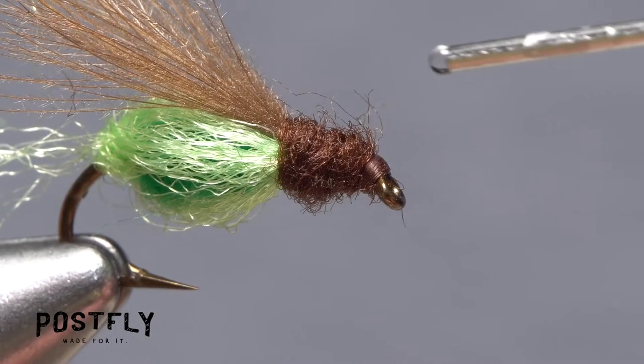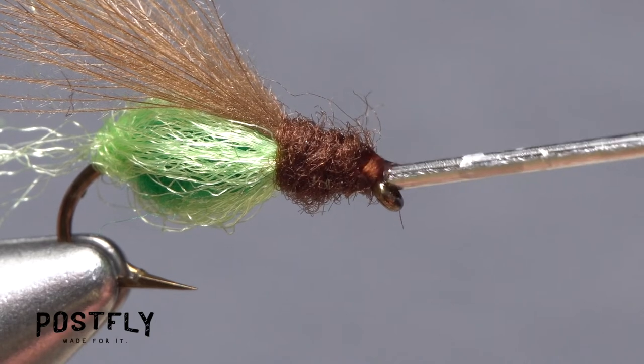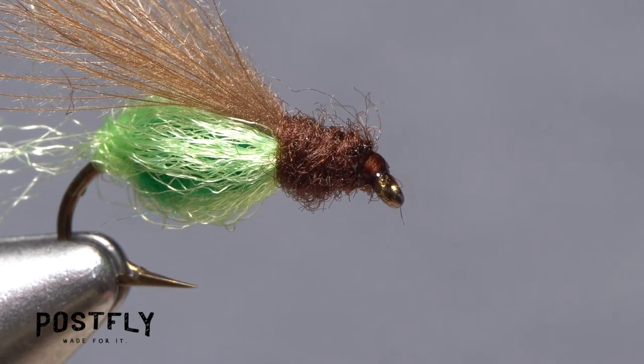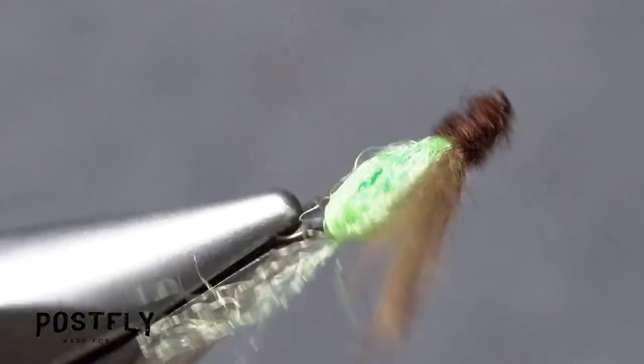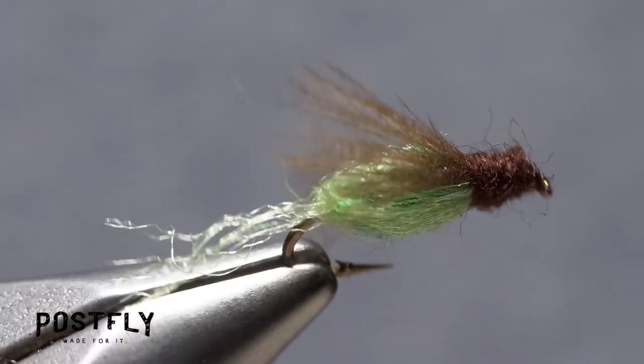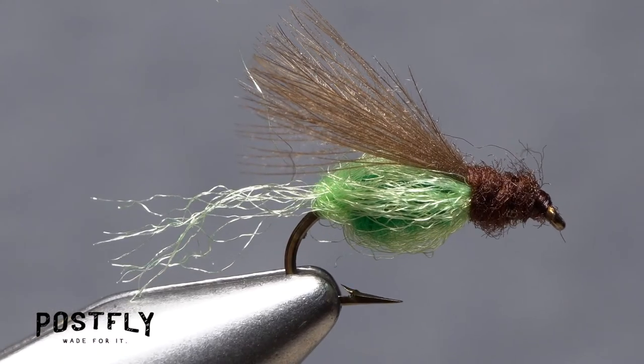Finally, apply a drop of head cement to the exposed thread wraps behind the eye and your green sparkle pupa is ready to fish. The fly might look a little funky, but this pattern has been a top producer for decades. Give it a try — you won't be disappointed.